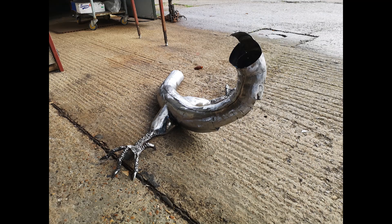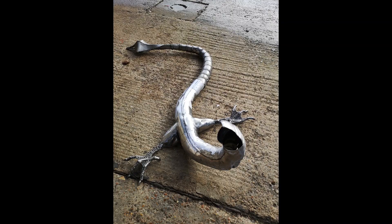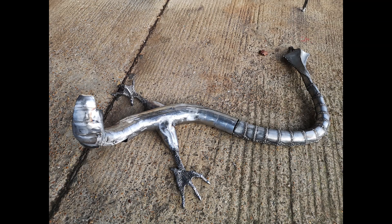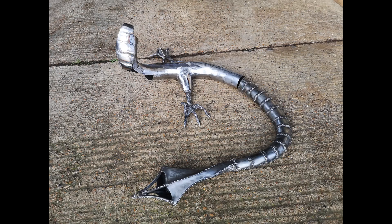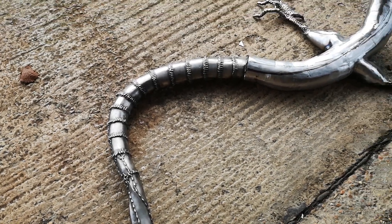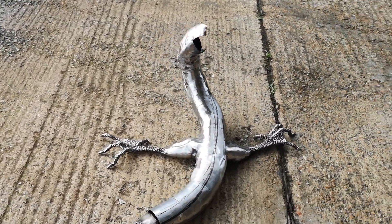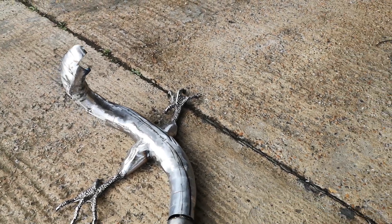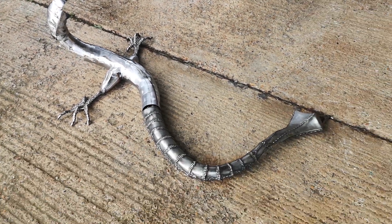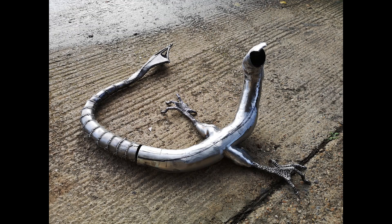For some reason this pose isn't working out for me as well as I thought it would. I'm trying it out with the tails in different directions, swirling in on itself and back on itself, and that's helping — it looks quite good. But there's something missing; it looks like this poor thing's been splatted against the wall rather than held up against it.